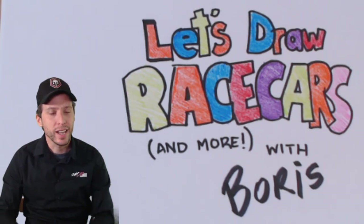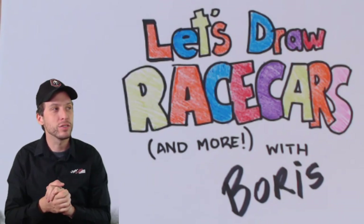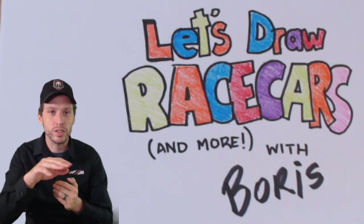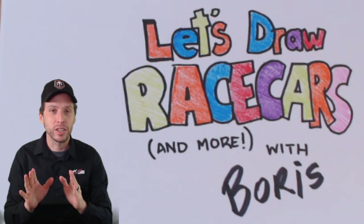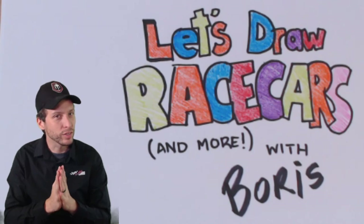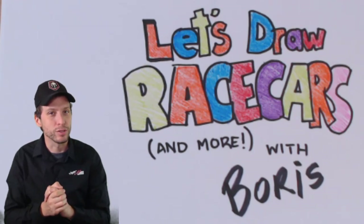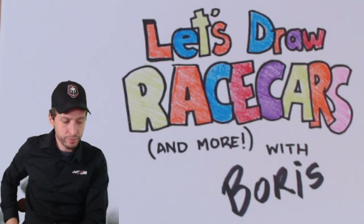We figured why not learn how to draw race cars and things related to racing and Joe Gibbs Racing — so that's how we got here. Today we're going to draw something unique because this weekend we're doing something very unique in NASCAR: racing at Daytona on the road course in the infield, left and right turns. It's going to be a crazy race, so please tune in. I think we have a really good shot at winning — all of our drivers are very good at road courses.